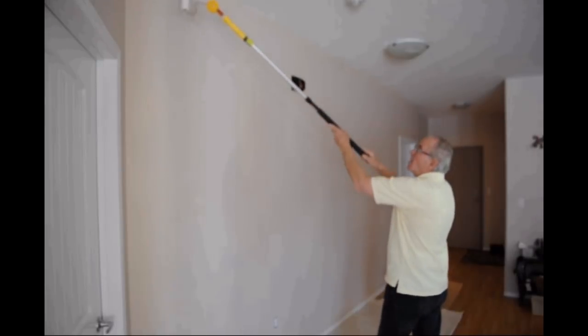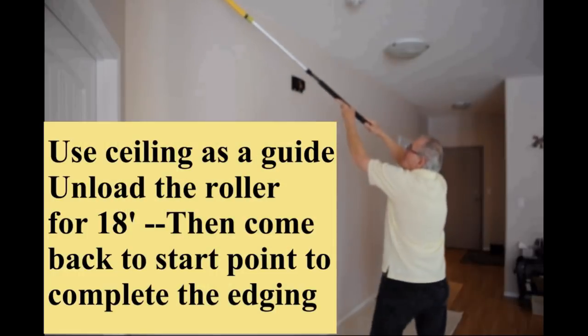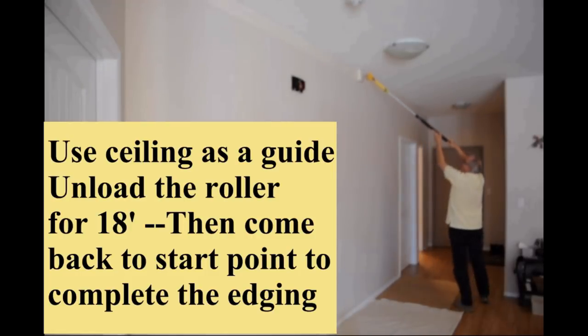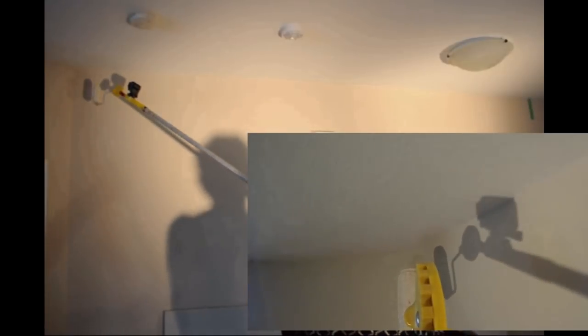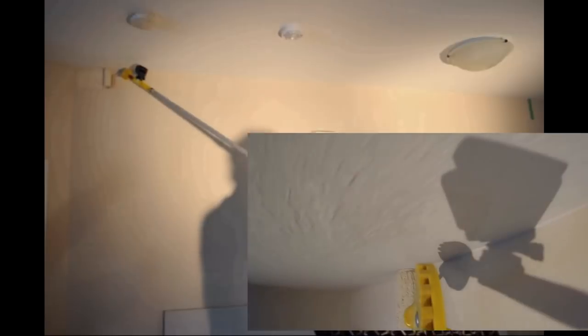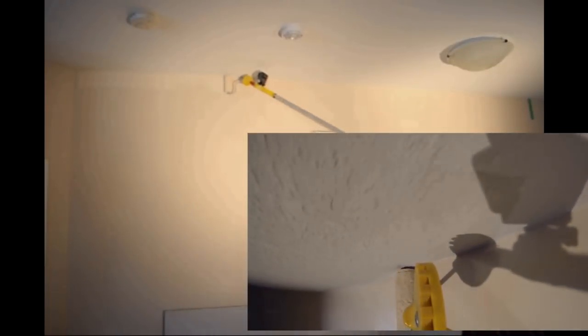My tools are designed as an edging assist tool. You can get first cut accuracy on many paint jobs. A few edging tasks on first cut might still require some brushwork, like up to textured ceilings and on inside edges that have an irregular or rounded caulking bead.